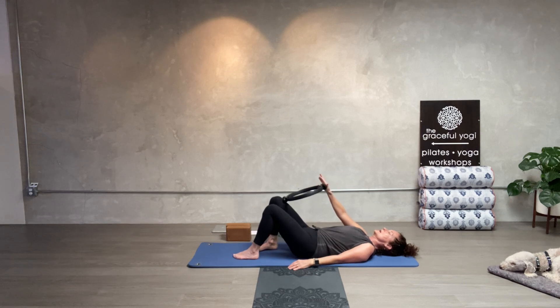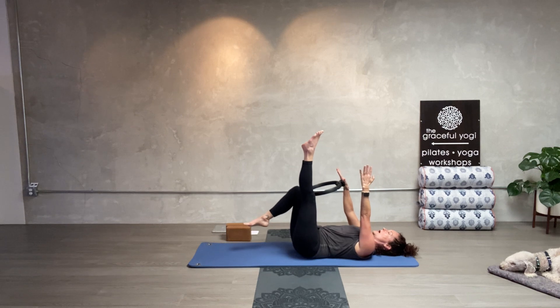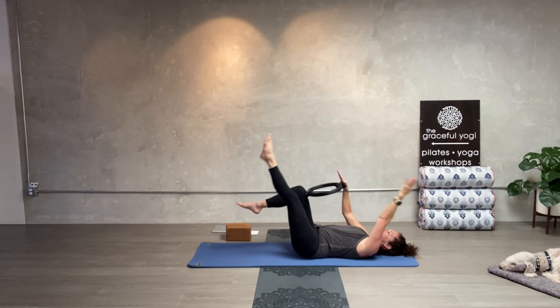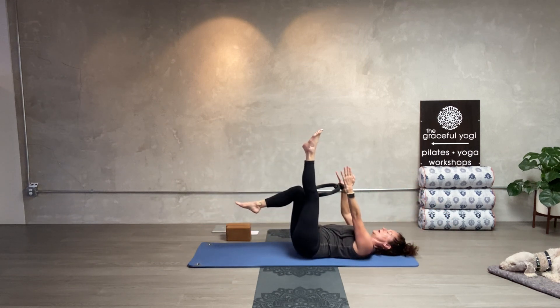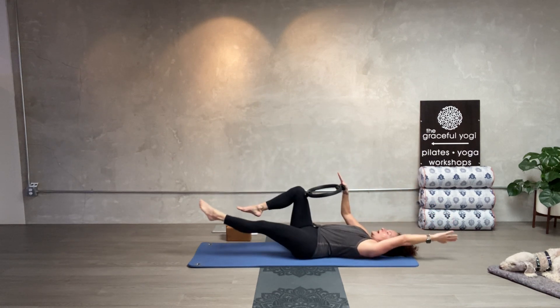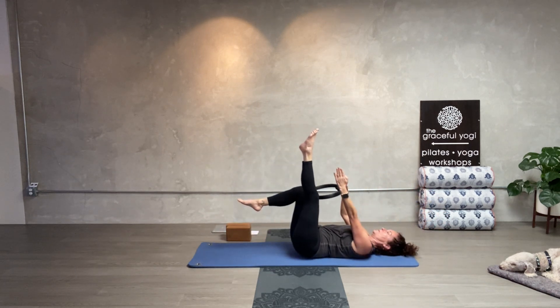Put the ring right in front of the right knee — right hand is on the ring. Dead bug. Draw the right knee up, left leg up, left arm up. Connect the lower back — we're doing a lot of abs this morning. Here we go — open up one, press into the ring to close it. Two, three. You don't have to draw the arm and leg all the way to the mat. Five, six, seven, eight, nine, ten.